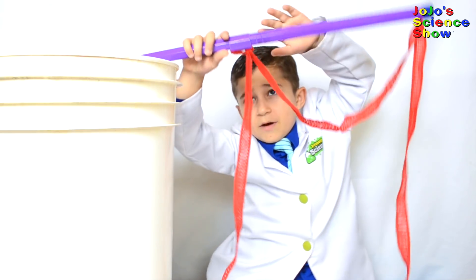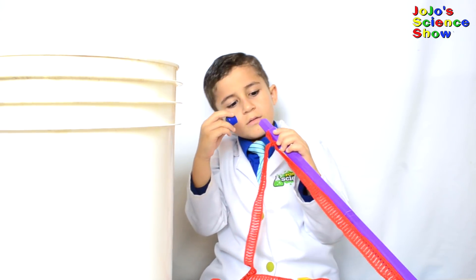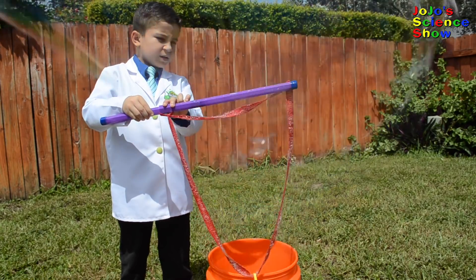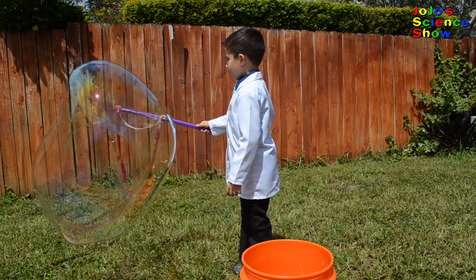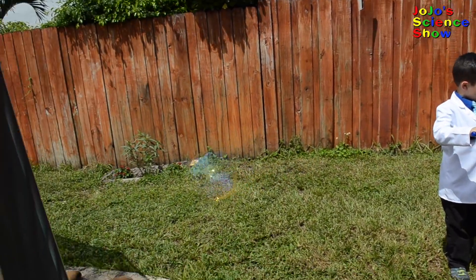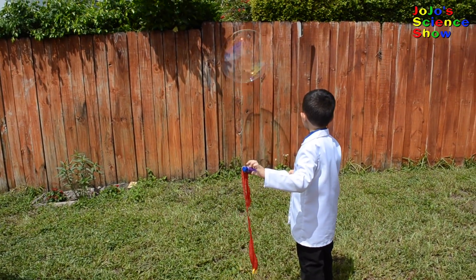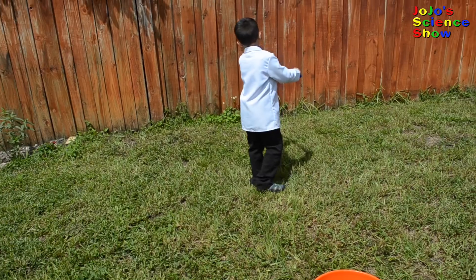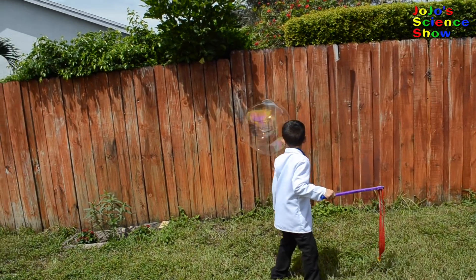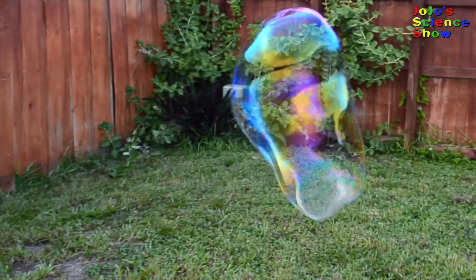This is a giant bubble wand. Now the fun part — we get to go try out our recipe. You can adjust how big you want your bubble. Let's try to make this bubble by blowing. It's a double bubble! Do you see how the big bubble can split and change shape? Not all bubbles can do that. That's because the starch chain makes the bubble film stronger. That's awesome.